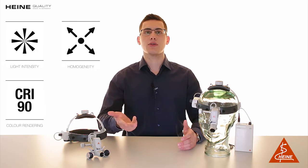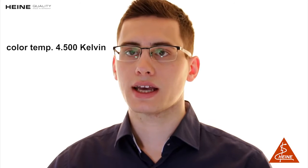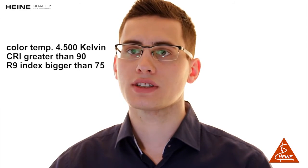In order to provide ideal illumination for the best diagnosis, we equip the ML4 LED with our LED HQ — LED in Heine quality. This new standard of illumination is defined by optimum light intensity, homogeneity and color rendering for each individual examination situation. We ensure true colors for the most accurate diagnosis with a color temperature of 4500 Kelvin, a CRI greater than 90 and an R9 index — a special index for red colors — of bigger than 75, both on a scale of 100.